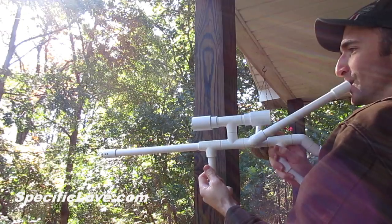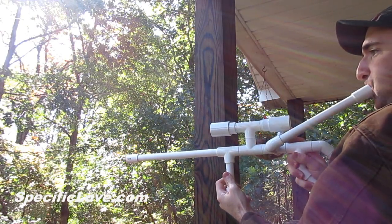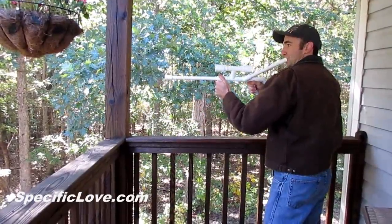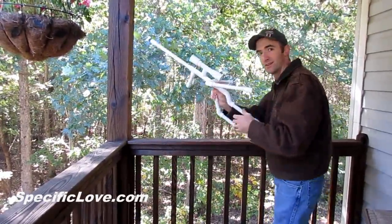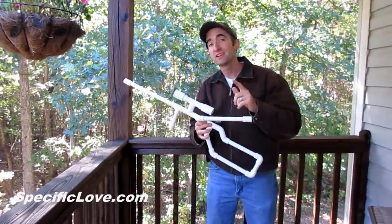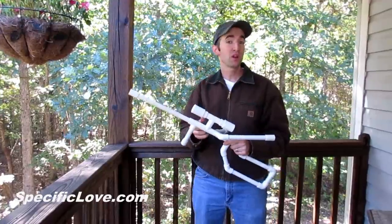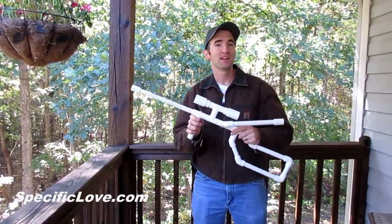Now you can paint your gun any color you would like. This is an awesome and yet very simple way to impress your friends in your backyard or on the airsoft field. If you enjoyed this project, make sure you click the like button and tell us what you think in the comments. We try to put out a video every week so make sure you hit that subscribe button so you don't miss out. Have fun and be safe playing.